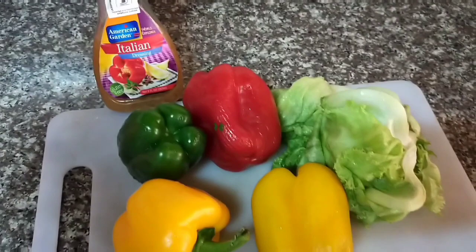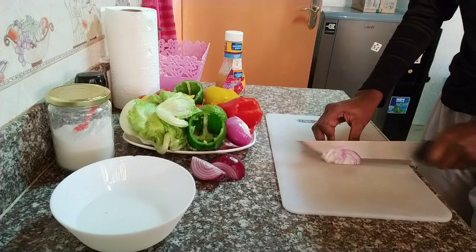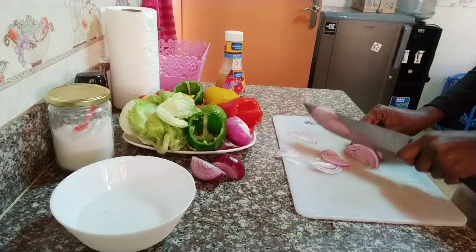First thing is to cut your onions because I'm going to use onions today. Make sure you cut your onions and I'm going to slice them the way I am slicing them, as you can see. Then I'm going to go ahead and soak them in salty water.